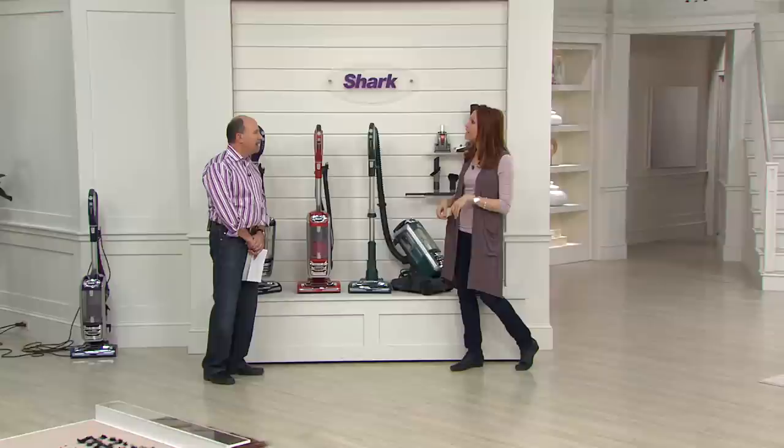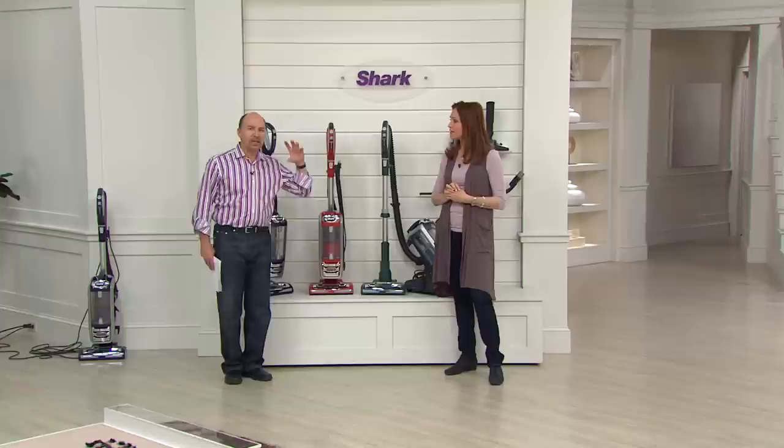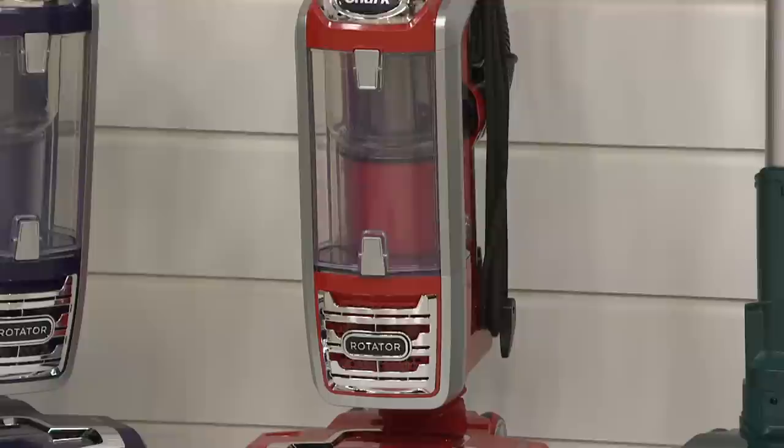This has been extremely popular. We started with five colors at midnight and we're down to three remaining. Red is our most limited — don't miss out on that. 21,000 have been ordered today.